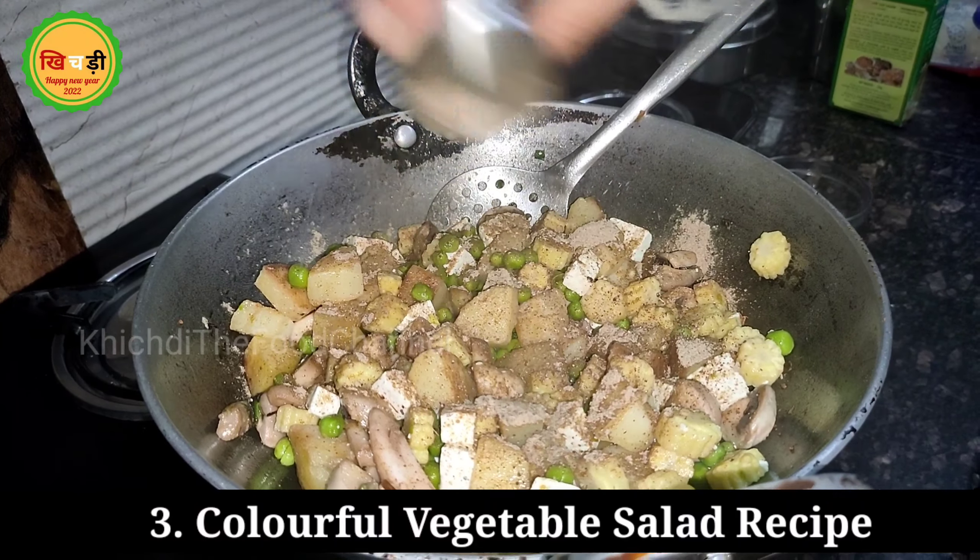Now, you can see how colorful it is. I will add 2 tablespoons of olive oil. I will add a little bit of paneer, cutting it into small cubes, and then add some spices.